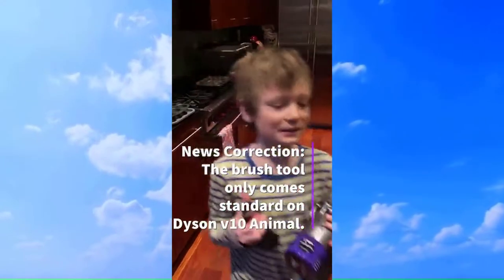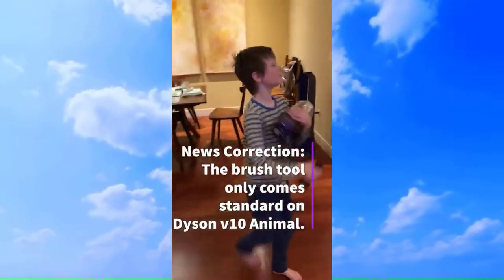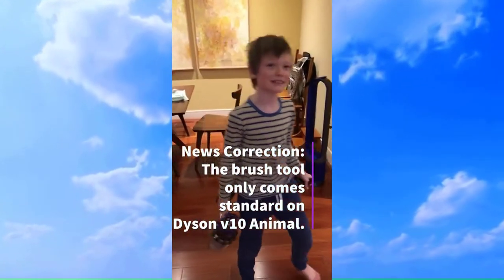That's the Dyson Cyclone V10 Absolute. Be sure to subscribe for more vacuum and cyber news. This is Cyberphobia signing off.